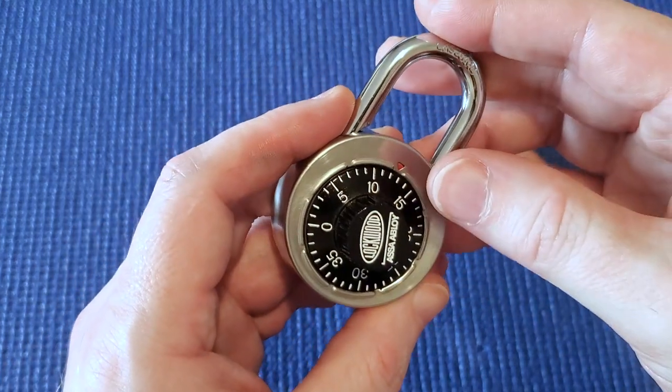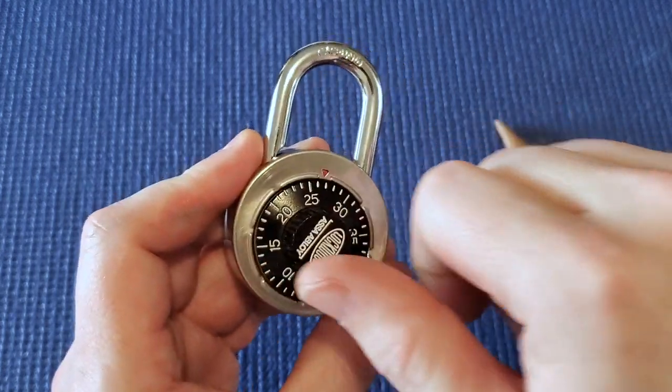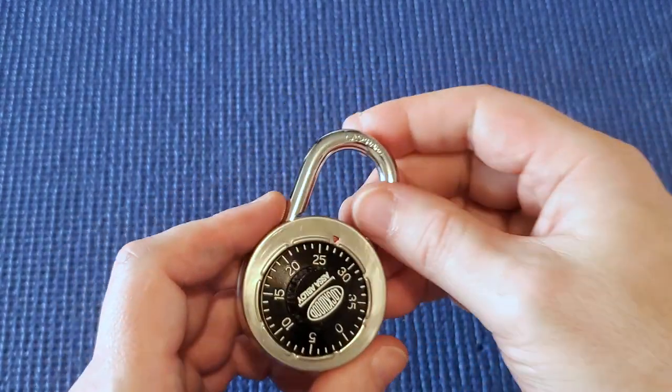In the next video I'm going to talk about how to decode this — we're going to find the correct combination to get into this lock. Cheers!